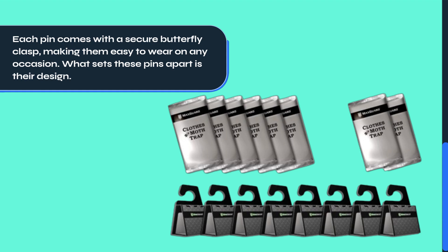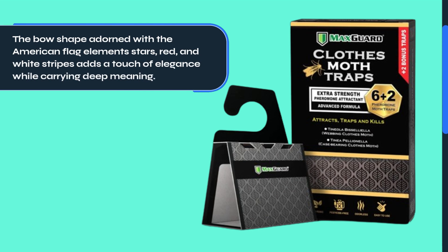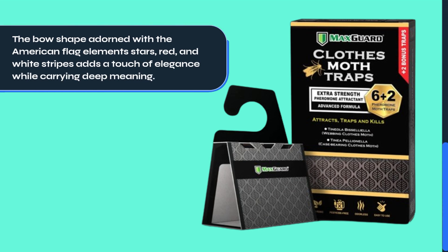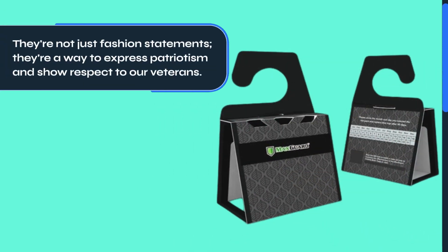What sets these pins apart is their design. The bow shape adorned with the American flag elements — stars, red, and white stripes — adds a touch of elegance while carrying deep meaning. They're not just fashion statements; they're a way to express patriotism and show respect to our veterans.